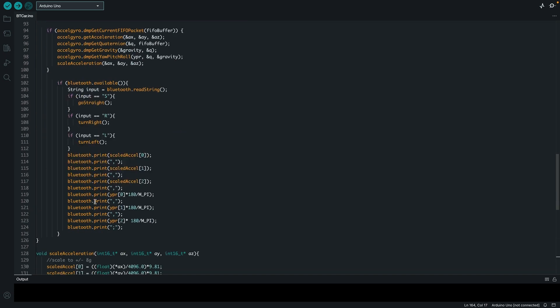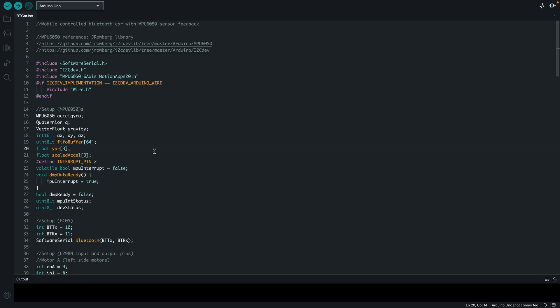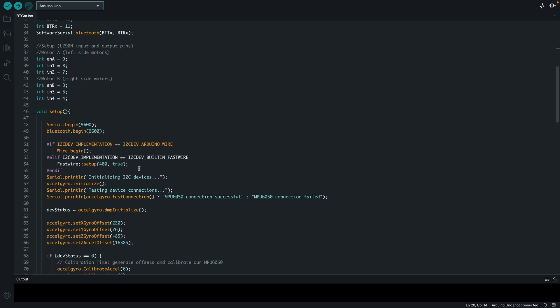I then pass my acceleration in a vector along with the gravity values, and the yaw, pitch, and roll values. This prints them out, passing the data to the Bluetooth module so you can see it on the screen. That is it for the entire code, and there are many resources if you want to understand this in more detail. I will upload this for your reference.